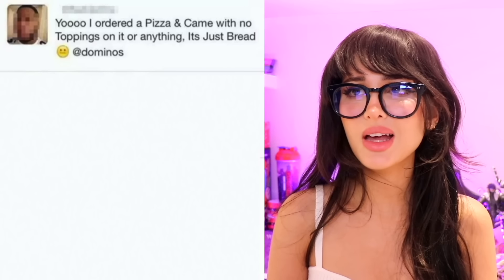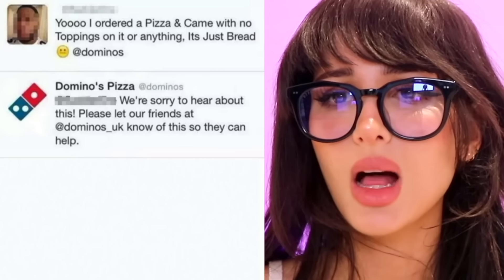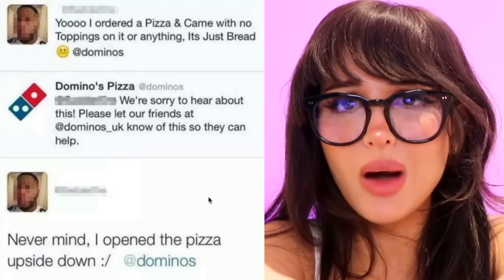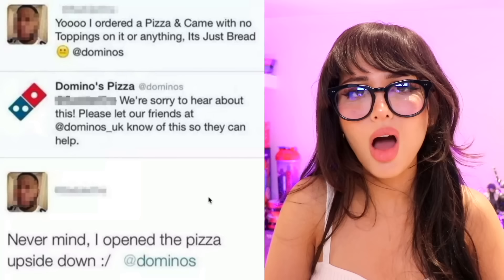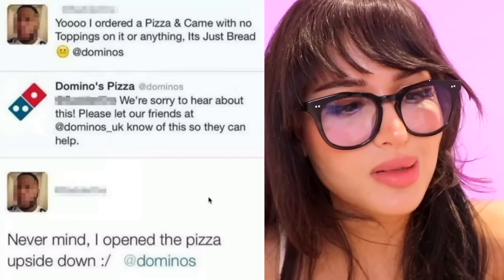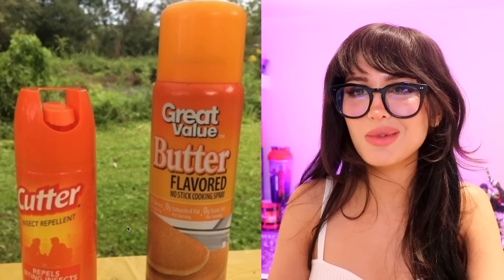I ordered a pizza and it came with no toppings — just bread. We're sorry to hear that, please let Domino's know so they can help. Nevermind, they opened the pizza upside down. How do you do this? When they deliver the pizza to you, they give it to you right side up. Y'all are taking the pizza and just slamming it upside down on the counter, then opening it and seeing just bread. People are really this stupid and it scares me.